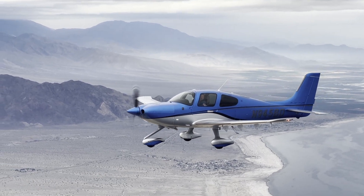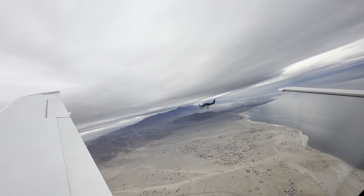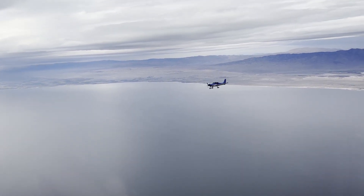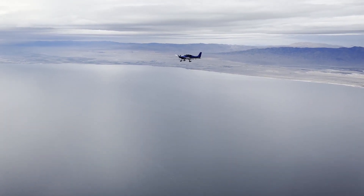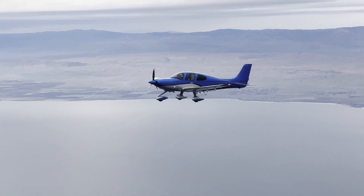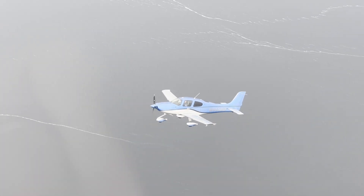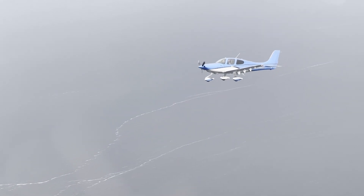Ready, Rich? I'm ready. Cirrus flight 48 Foxtrot on left turn in three, two, one. Alright, we did those. Let's ask him if he wants any more. And Cirrus flight 48 Foxtrot, would you like any more turns in this configuration? 48 Foxtrot — maybe one more to the right. Alright, you ready? I'm ready. Cirrus flight 48 Foxtrot, turning to the right — three, two, one.